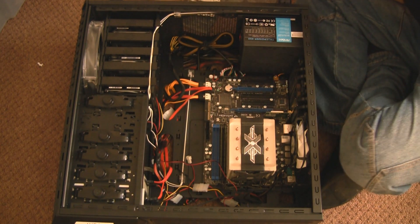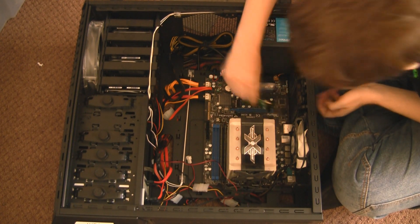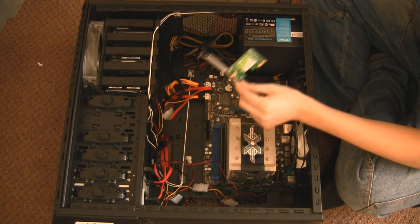Do this with all your PCI cards as well. That's my TV card, and this is my WiFi card — PCI Express times one.